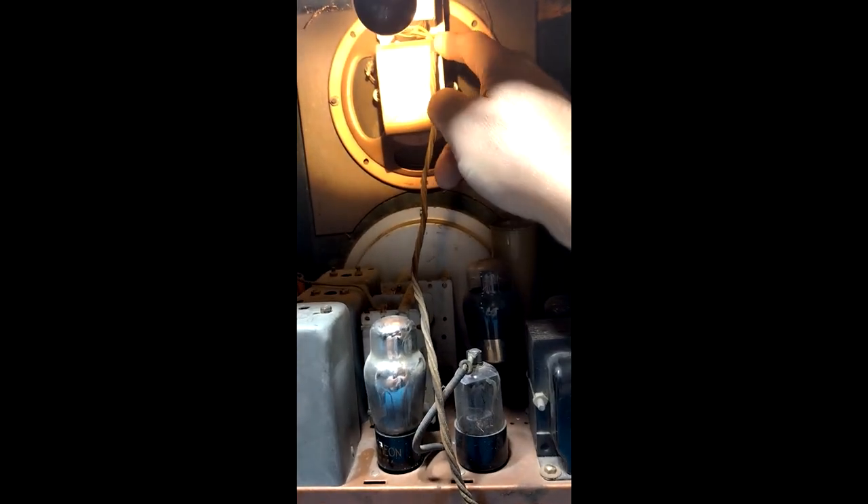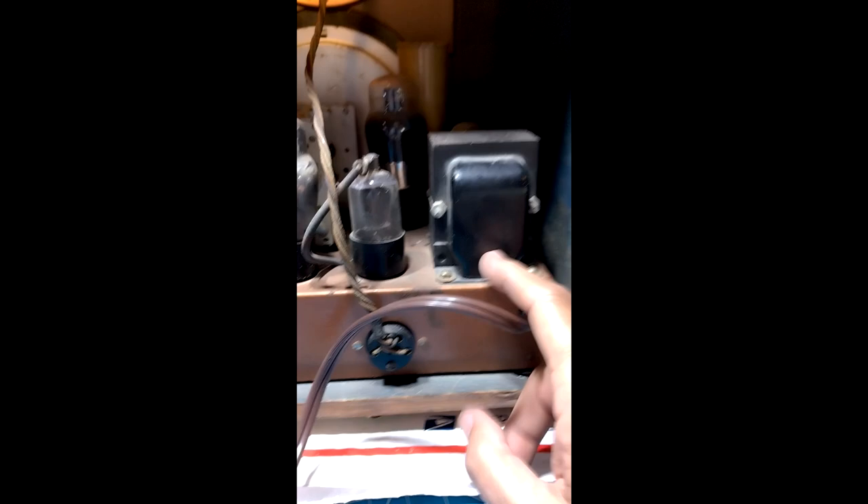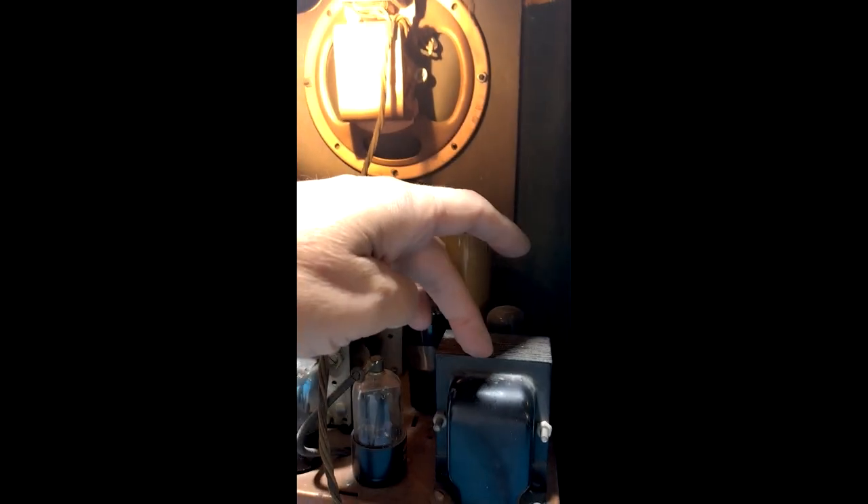The field coil, the output transformer, and the audio signal all come through this cable. The field coil is running on around 375 volts. It's actually sitting between two filter capacitors — from ground up to 375 volts — so the field coil sits at 375 volts, but across the two wires of the coil, very little voltage. That's what reduces the hum.